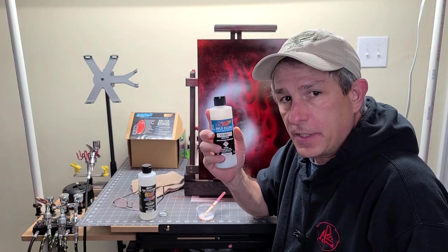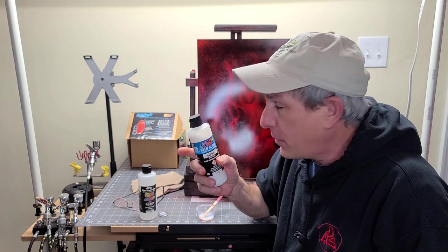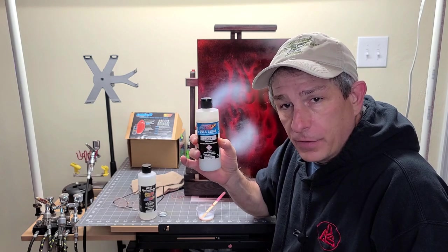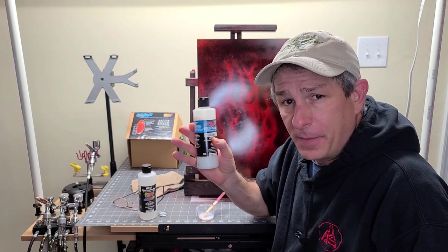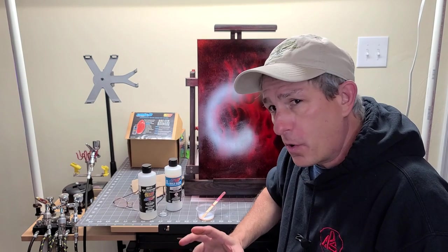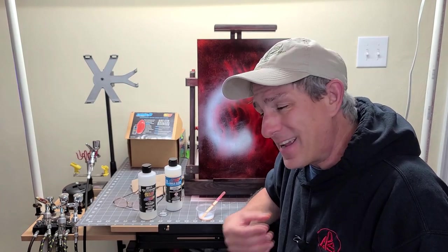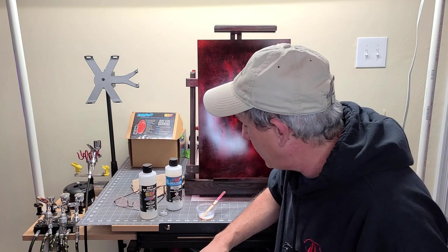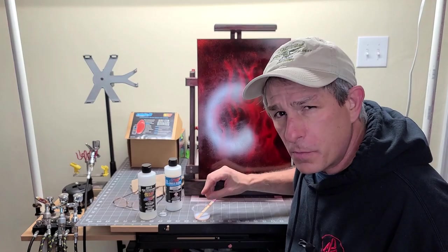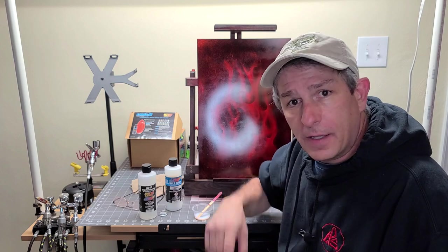We're going to use the UVLS Createx Clear, as I mentioned earlier. Because we're going through a 0.5 needle with the P290 by Krios, you're going to want to thin this down about 10% to 15%. If you're going through a bigger gun — a 1.2 or 1.4 — you could shoot it straight through without thinning, though I'd still probably add 10% reducer. Just like with the Candy 2-0, I like to put 15% reducer in here; in this case I'd push it to almost 20%. I like to let that sit for 5 to 10 minutes so it all acclimates together. With that, let's shoot some clear.